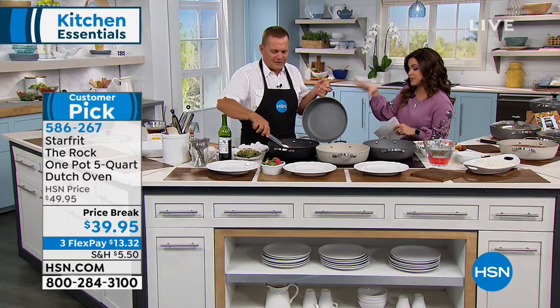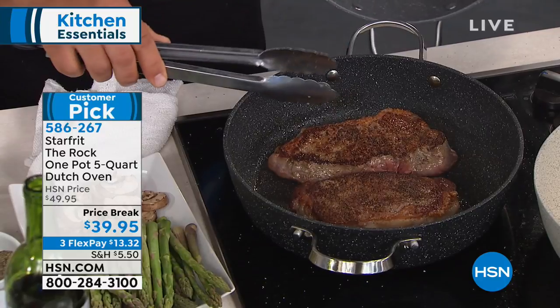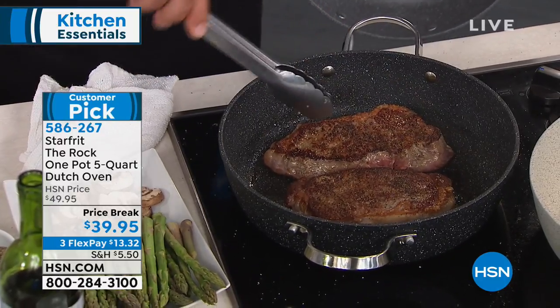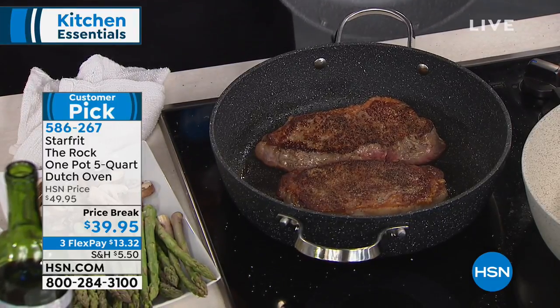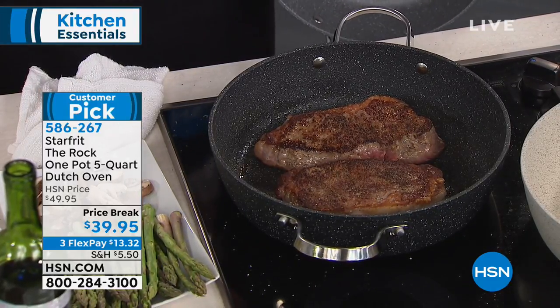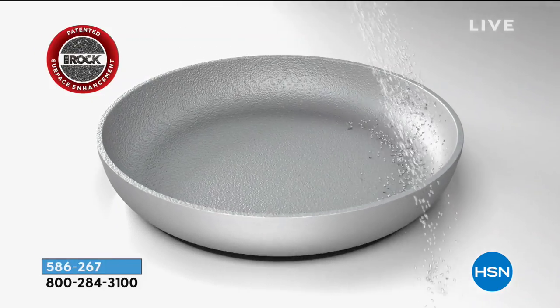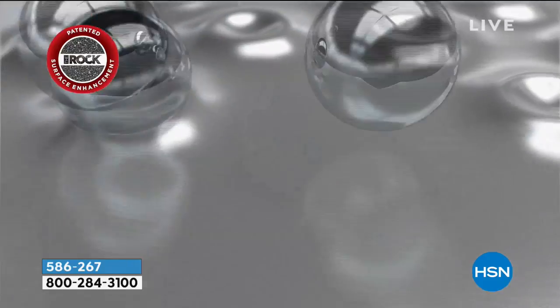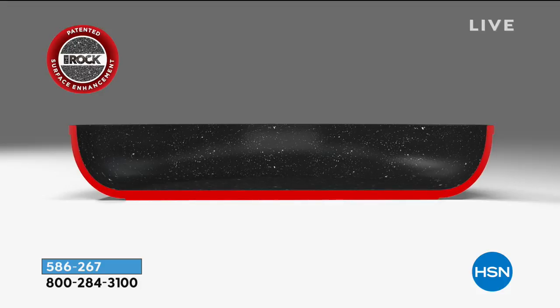This will be a workhorse. Here's what makes the Rock special — it's the non-stick that the Rock gives you. It's our special process where we take BBs, basically little BBs, in the molding process while the metal is still hot. We shoot these at high speed, creating little dimples in the bottom of the pan. Then with our exclusive Rock non-stick coating, it creates little air pockets under the food so nothing sticks to the pan.